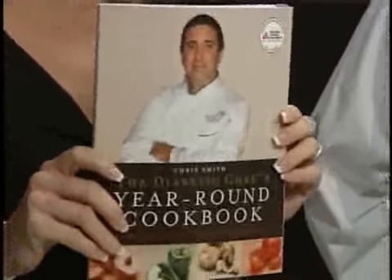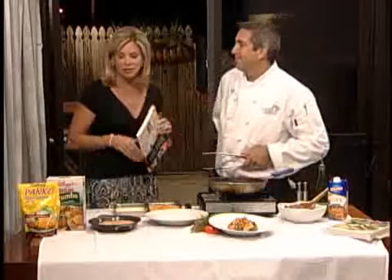He is the author of The Diabetic Chef's Year-Round Cookbook — his new cookbook that's out right now. And if anybody can make my favorite, which is fried chicken, healthy, Chef Chris can do it. So let's talk about this. Mine is in peanut oil. It is really, really fattening — I can't even imagine the calories it has in it.